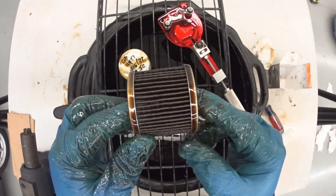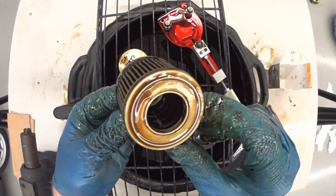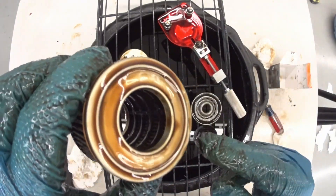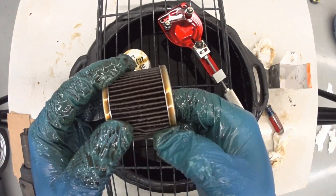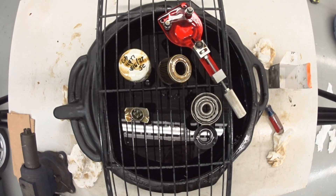I got to say, this looks like a pretty good filter. Nice tight pleats, there's a high pleat count. It's got a metal top and bottom plate, and of course there is a metal core too. The pleats feel strong — they're not real weak paper. So yeah, I think that's a pretty good filter.